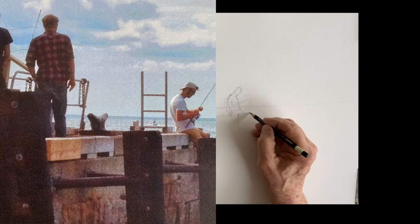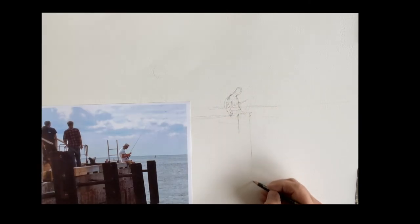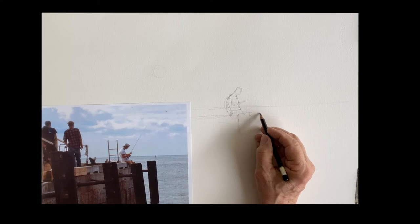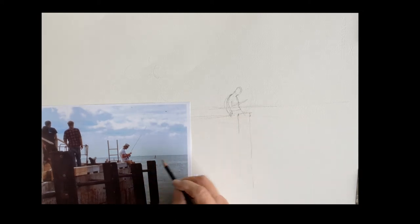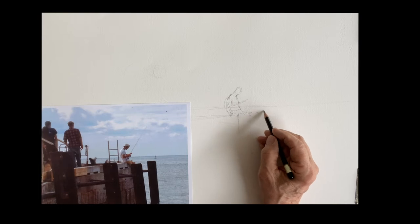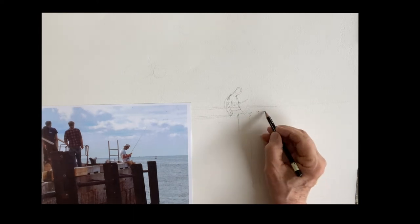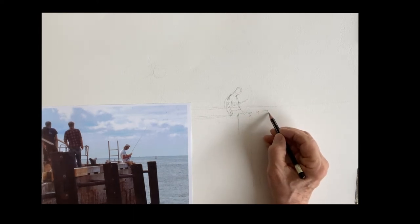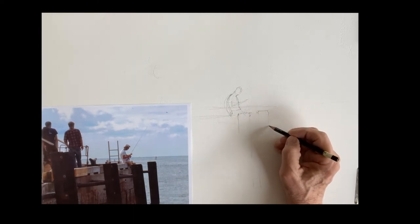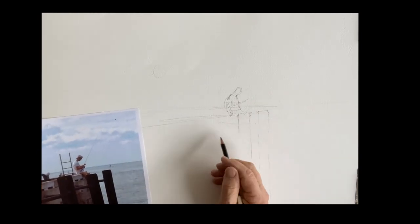That's the piling right in front of him. I'm just getting a sense of where I'm going to put these pilings and the space between them. Notice the spaces between the pilings get more narrow as they go away from you, so the one out there is hanging out in the ocean.